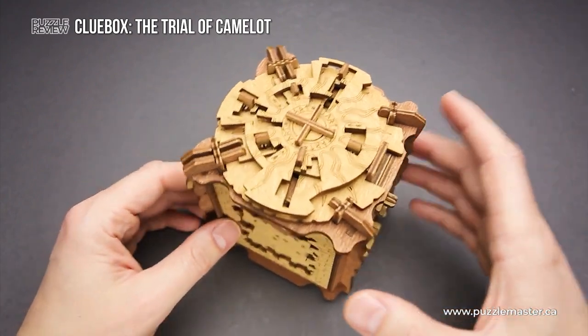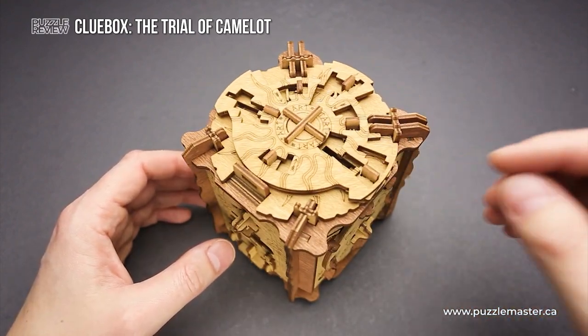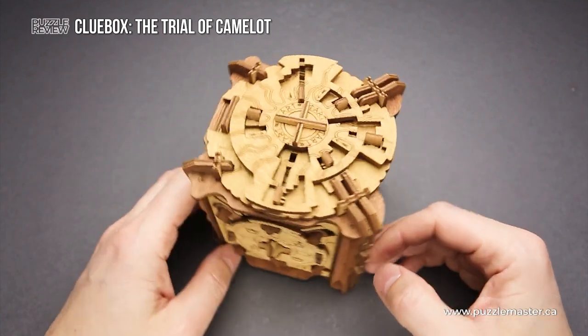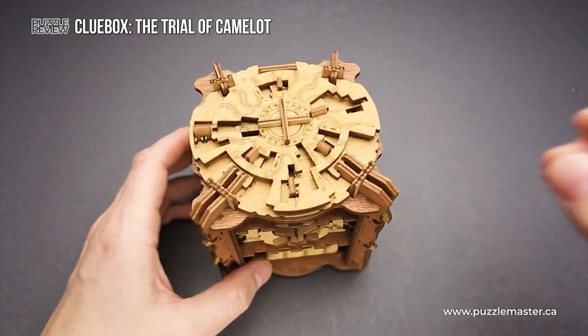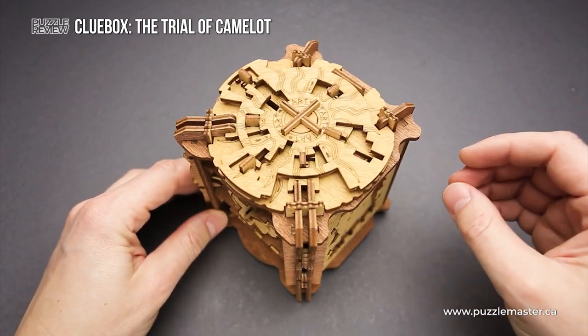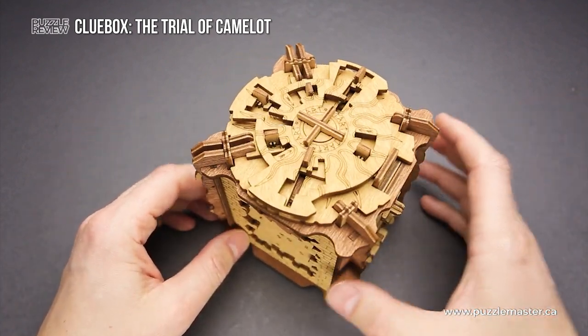But that's not the end. When you open this box, you will find another puzzle that you have to solve in order to open a smaller box. So it will keep you thinking until the very end. And even when you open the last box, you still have to solve a small puzzle in order to find the last answer.